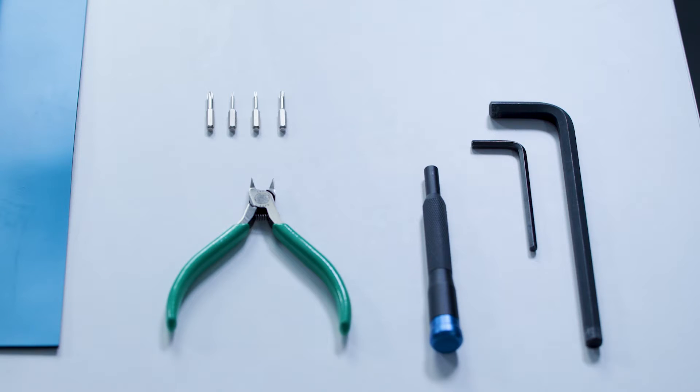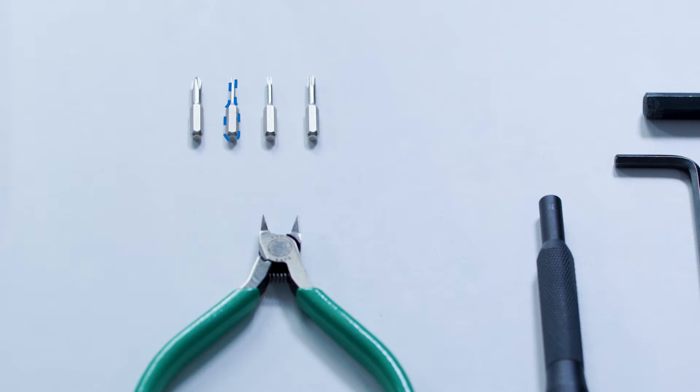The tools needed for disassembly are a 4mm and an 8mm Allen wrench, cutting pliers, a Phillips No. 1, T4, T6, and T10 Torx screwdriver.